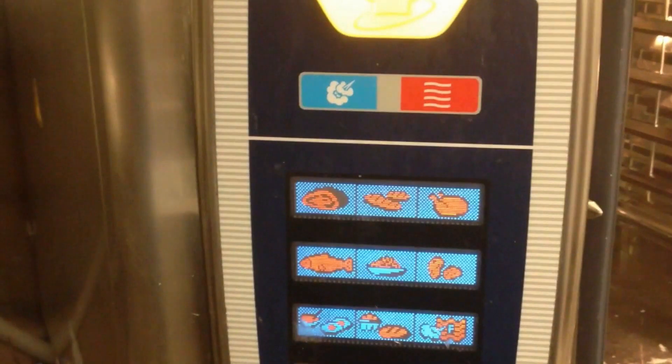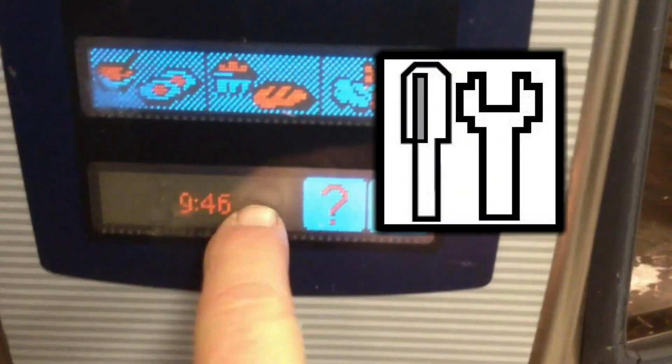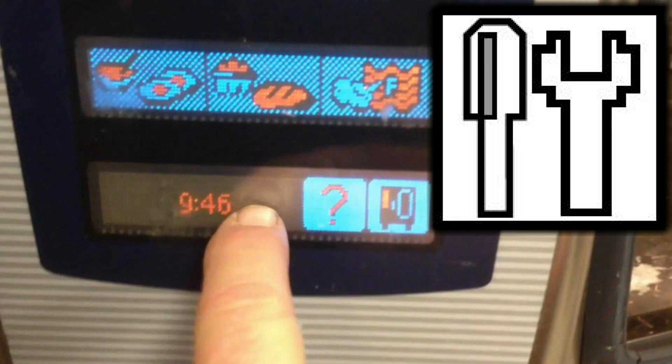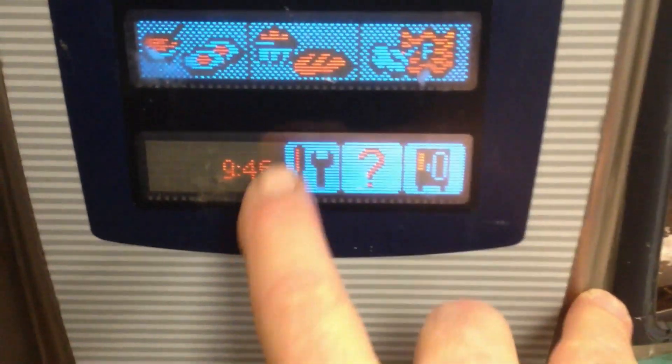First, make sure the oven is on the My Cooking screen. Next to the help button, the service level button isn't displayed yet. Behind the control panel, access the dip switches and turn dip switch number one to the on position. Now the service level button is displayed — press it.